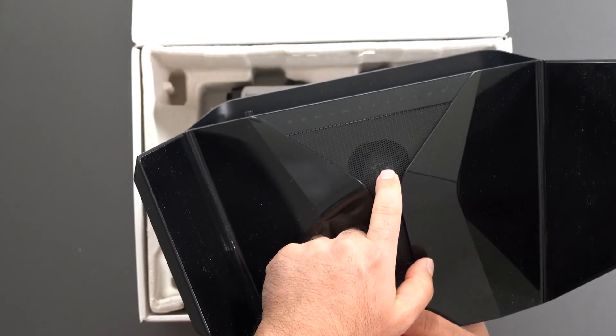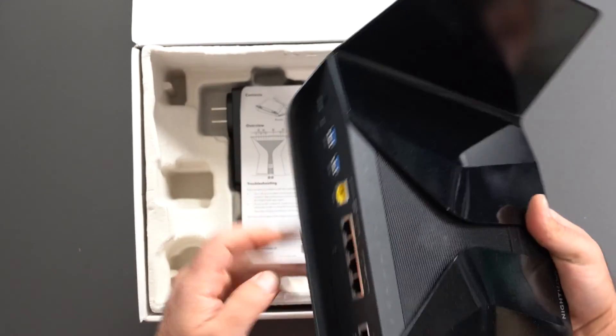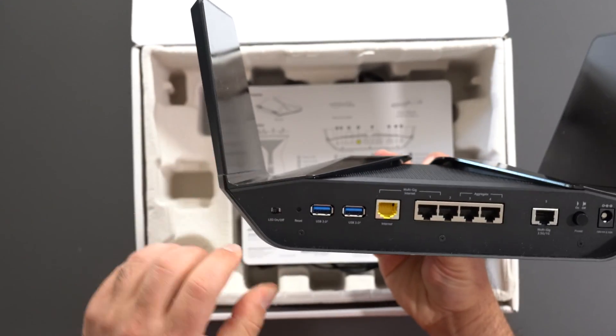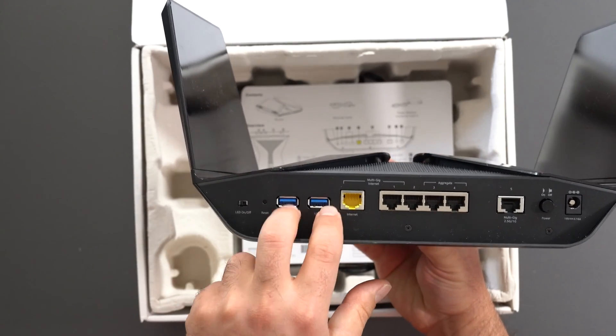There does seem to be a fan here and I'm assuming these are LED lights that light up. We have the LED on and off, we have a factory reset, and we have two USB 3.0 ports.